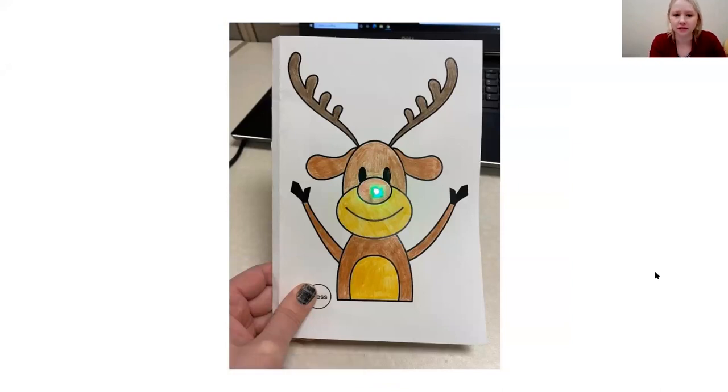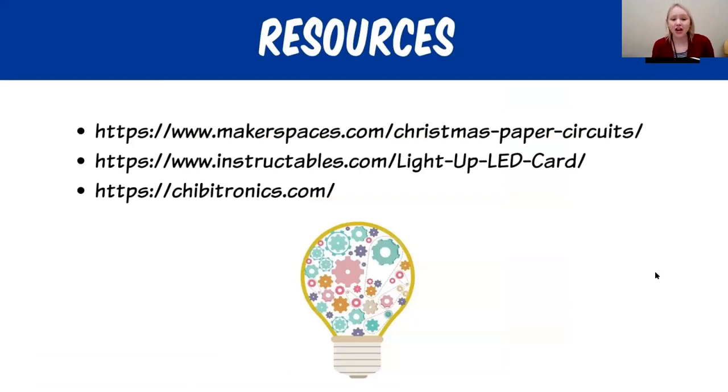Here's a picture of another card I made. I want to share a few website suggestions. The first link is from Makerspace — this is where I borrowed this activity, and they have detailed instructions if you need more help. The next link is from Instructables, which has lots of different projects for light-up LED cards as well as other STEM related projects. The last is called Chibitronics — they make LED stickers and have 3D creation items that light up, with lots of ideas for different projects.